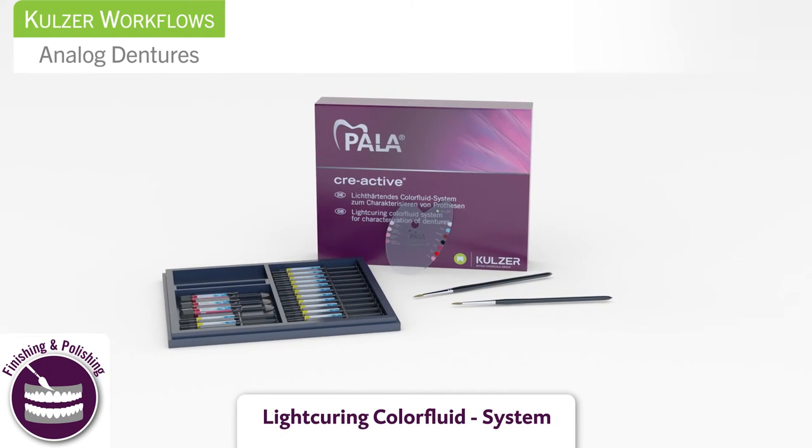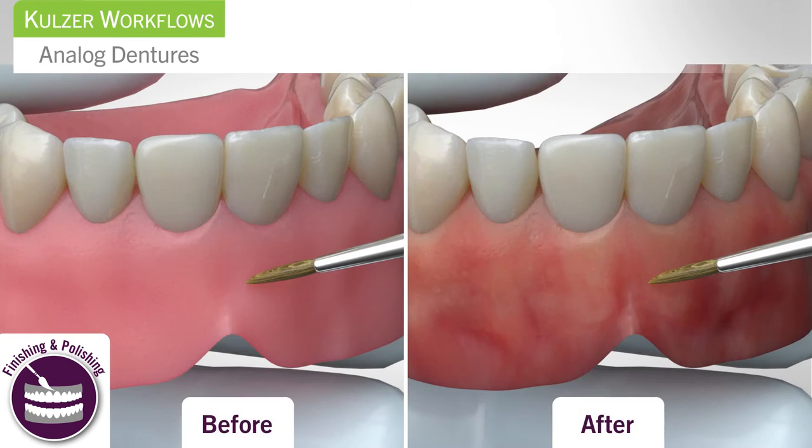To create beautifully individualized dentures, use Pallet Reactive, a universal light curing color fluid system. Pallet Reactive makes gingival customization fast and easy.